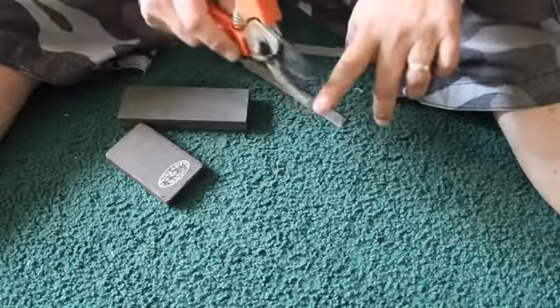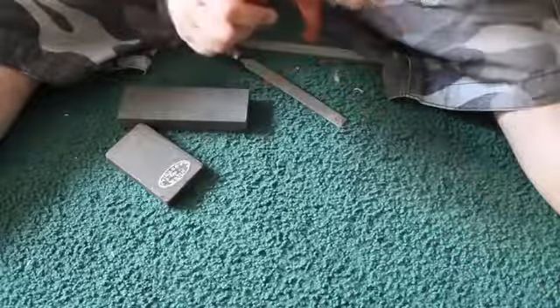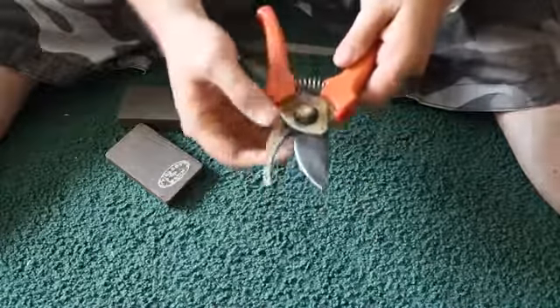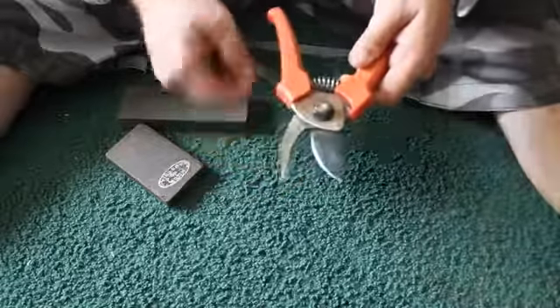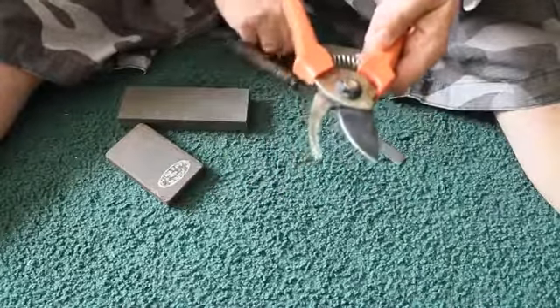Sharp is when you tap it into your fingernail and it sticks. That's pretty sharp. File out the grooves from coarse to fine.